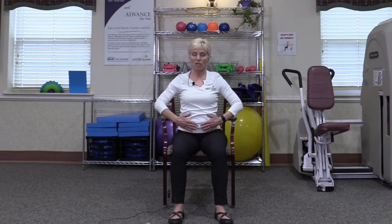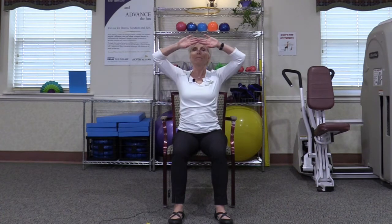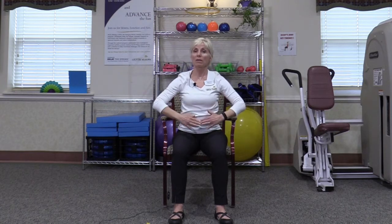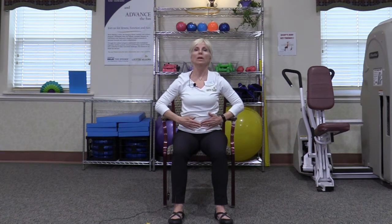Now bring the hands to the abdomen. Again addressing shoulder range of motion, we're going to lift up the arms, bring the back of the hand to the forehead, and then return back to the abdomen. So we're touching on those muscles that make up the rotator cuff in our shoulder, and we want to make sure that we have good movement there. One more time.